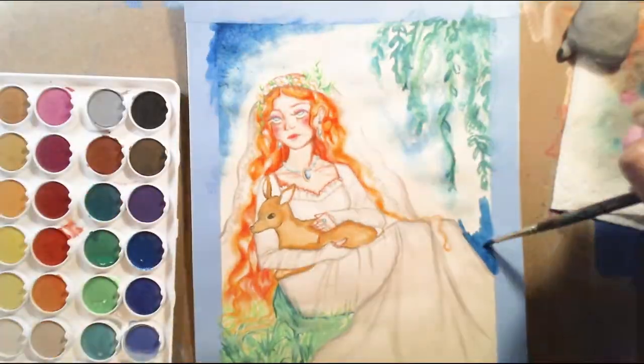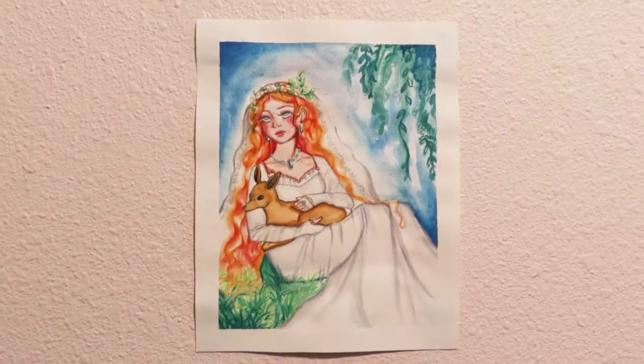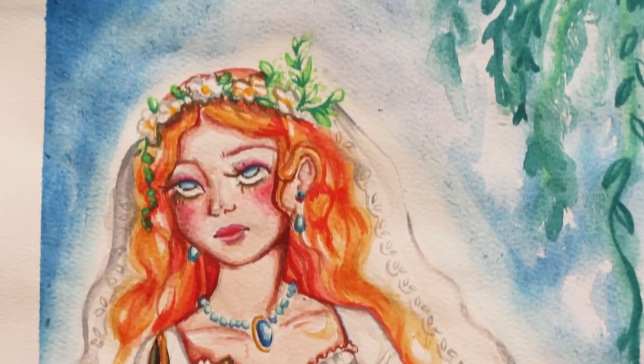I made it seem like there are some plants hanging above and a bluish background. Here's the final piece.